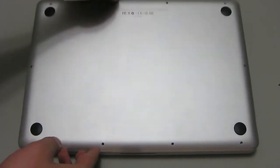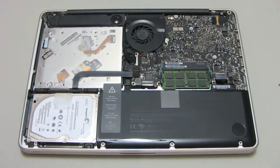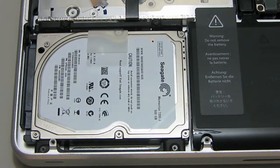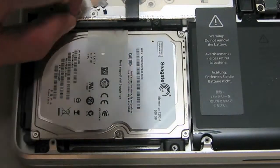Once all the screws are removed you will be able to lift off the back panel, and in the lower left hand corner is the hard drive. The clear tab attached to the hard drive will help you lift it out, however first you'll need to remove the brackets that hold the hard drive in place. They are located at the bottom and top of the drive and you should only need to remove the top bracket to remove the hard drive.